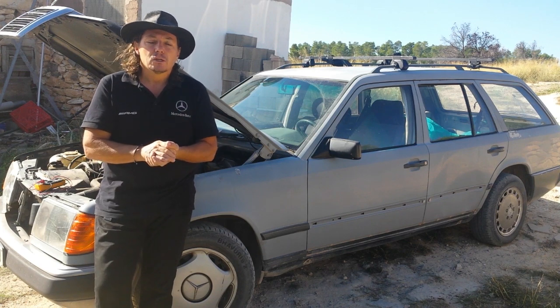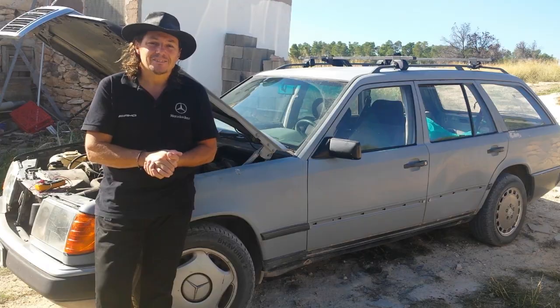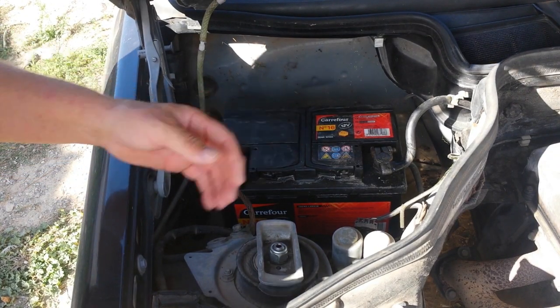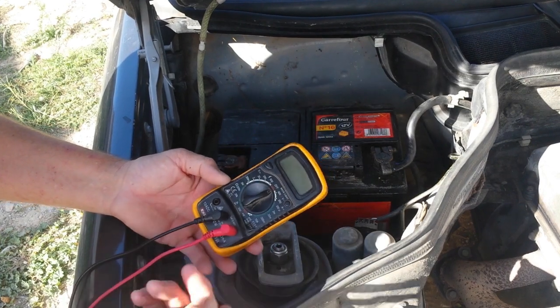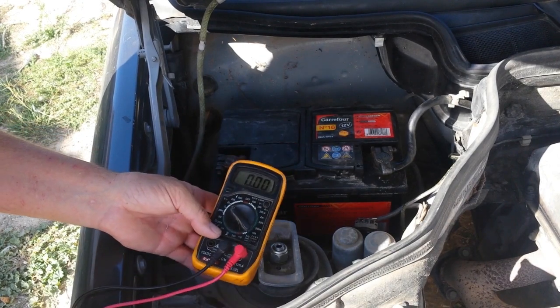We can see there's a bad contact, so I will try to show you how to check that. We're gonna start with the battery — to check the battery — and we're gonna use something like this. We're gonna put it on 20 and we're gonna check the voltage.